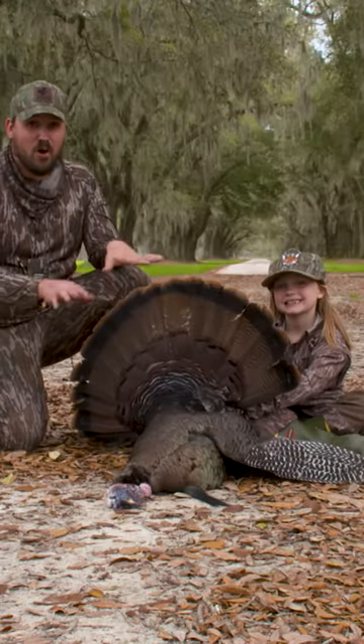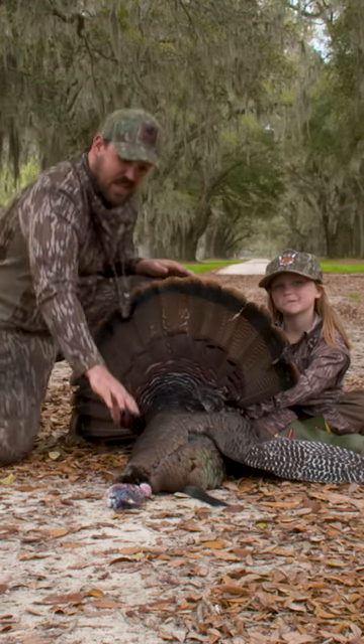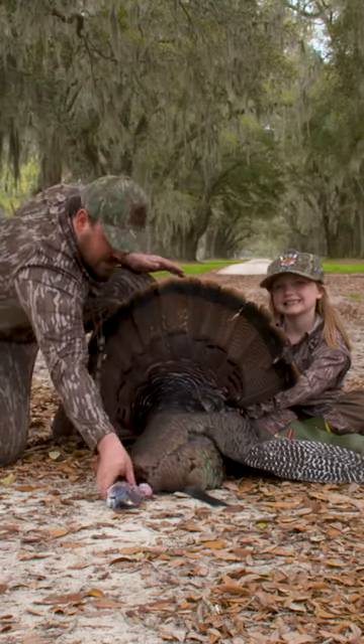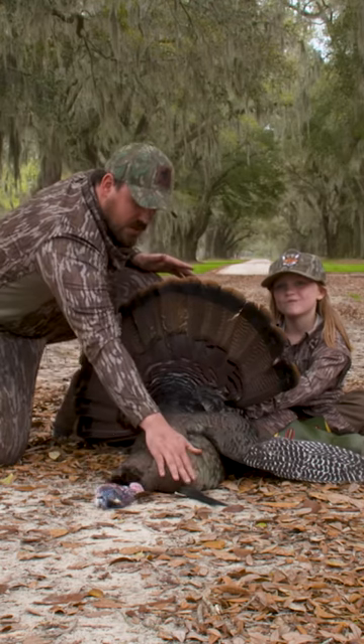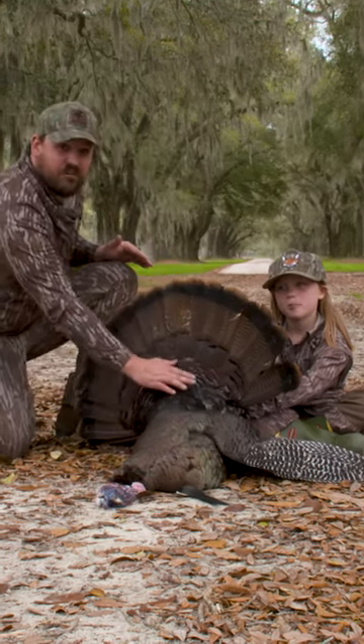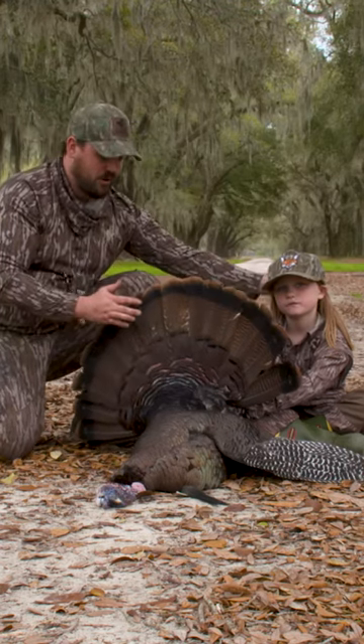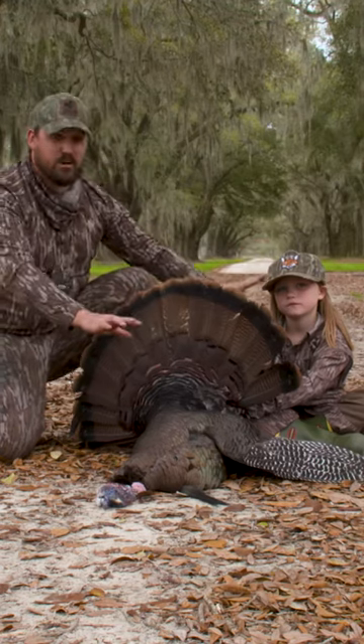This is Kenley's first turkey ever, so we need to show this one right. What is special about the turkey? We need to have his head stretched out so it ain't all messed up — you don't want it bent out. We got the beard showed off, one wing out pretty, the other one tucked, and the fan fanned out perfectly. Also she's off to the side enough to where she's not hidden behind the turkey. I think this is a pretty good photo.